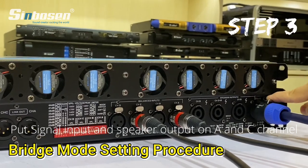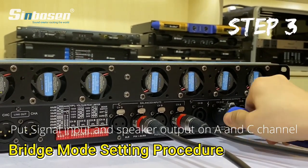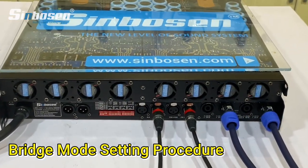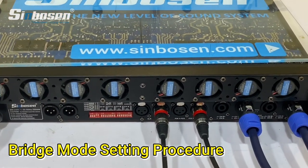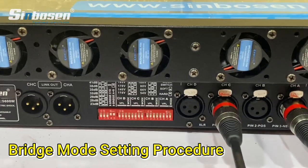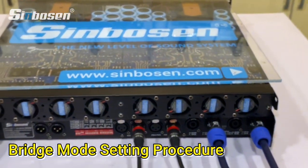That's it. Just three steps and you can set the bridge function on the FP amplifier.